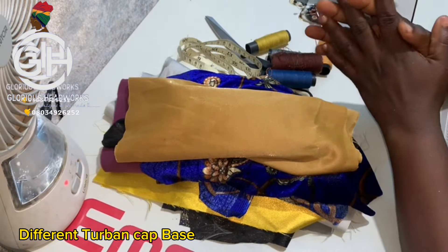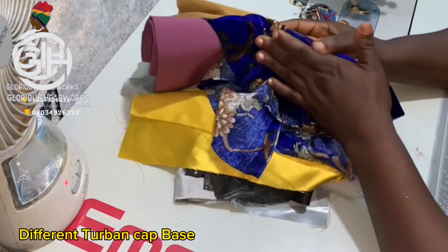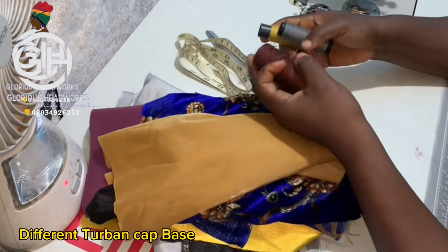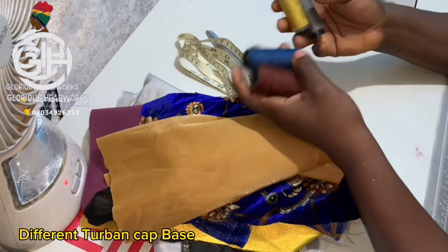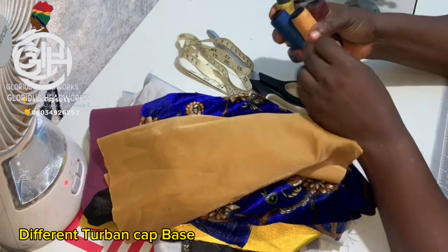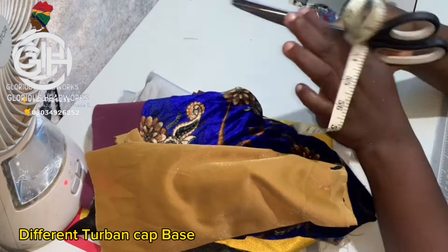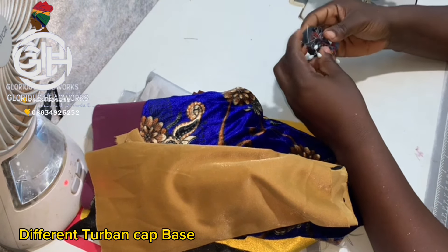Glorious lovers, let's start our tutorial. I have here different fabrics for this tutorial because I'm going to make different turban designs. Materials needed: matching threads in different colors for all the different fabrics, a measuring tape, scissors, and colored pins.